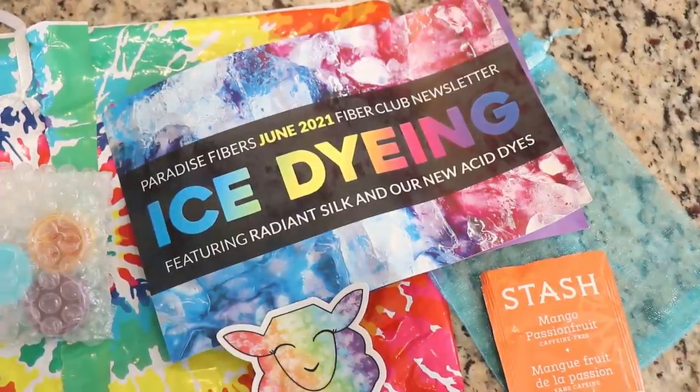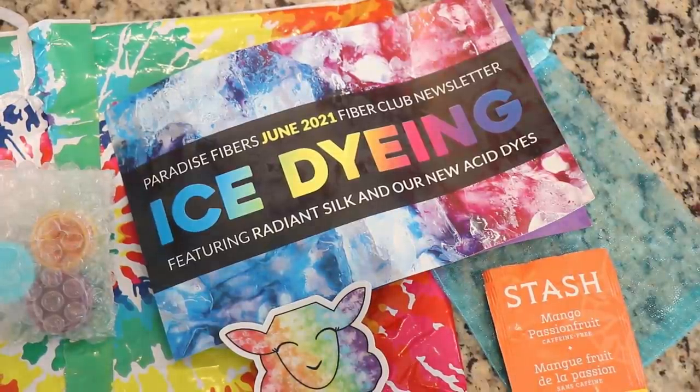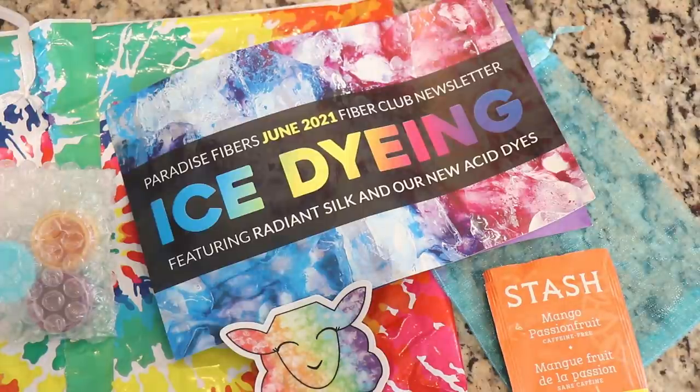Hi everyone! I am Rebecca from ChemKnits and today we are going to try out the Paradise Fibers Ice Dyeing Project that was included in their June 2021 Fiber of the Month Club subscription.